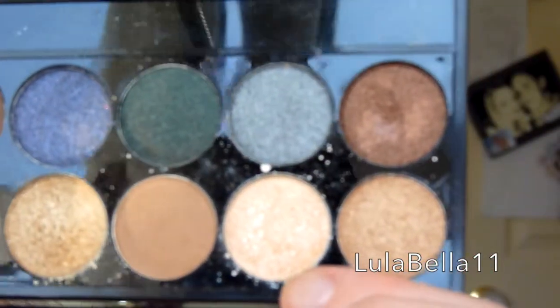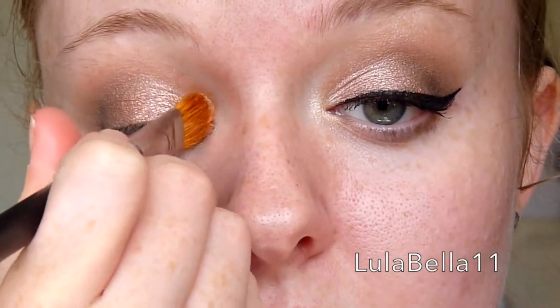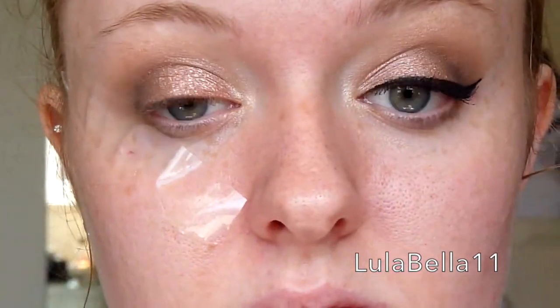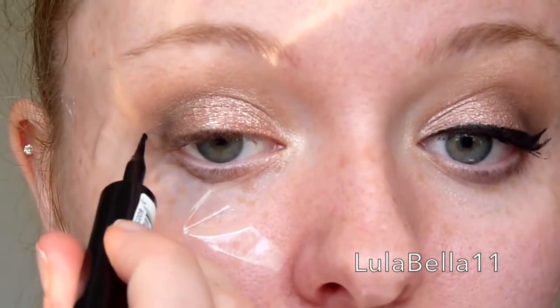I'm going in with this light gold shade on the tip of that brush, using it to highlight my inner corner of my eye and also place a little bit underneath my brow bone. Then I'm just going back in with that first blending brush and blending all along the eyeshadow we've just applied.